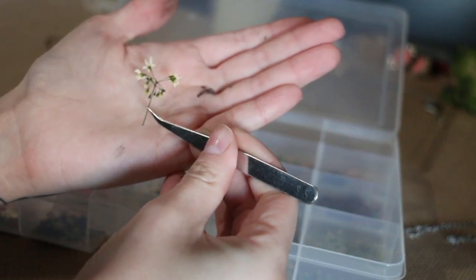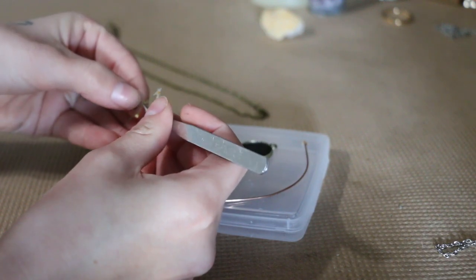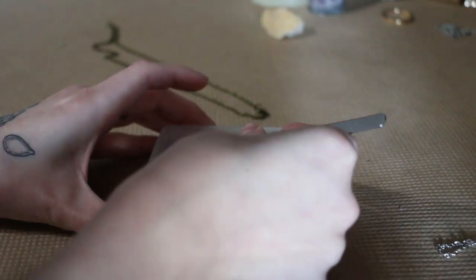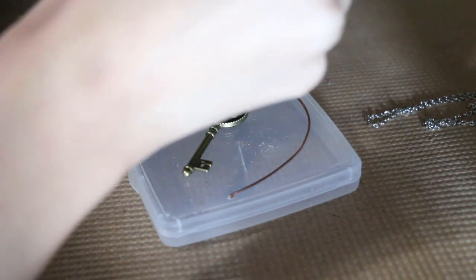I start off by painting the base black with some Posca pens, and then I take one of my flowers and fit them inside the settings by playing around with the different shapes and seeing how best it looks inside the setting.